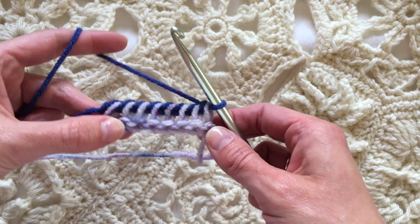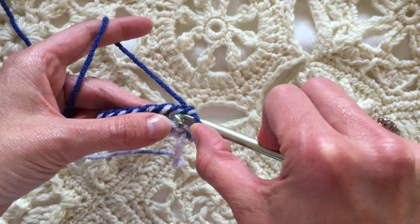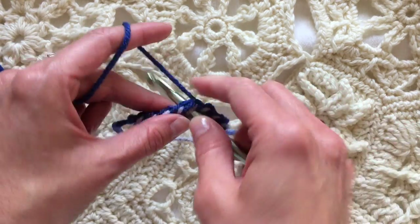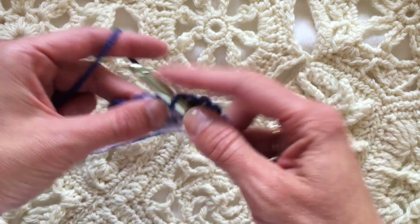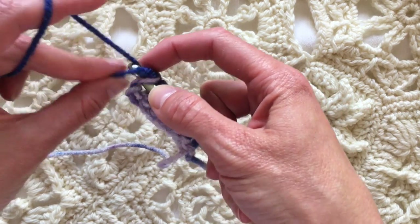We do not turn yet because we do not have the hook loaded up with loops. Today I'm just doing a Tunisian knit stitch with it, so I'm pulling up a loop in each bar across. You need to follow your pattern for your crochet with a double ended hook pattern and see how they want you to do it, but for today we are stitching as if to Tunisian knit.